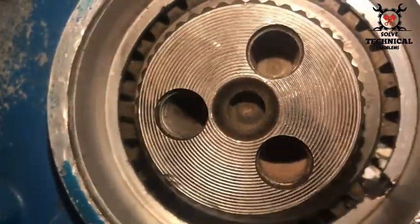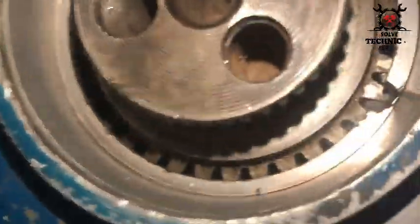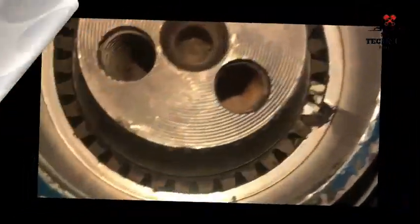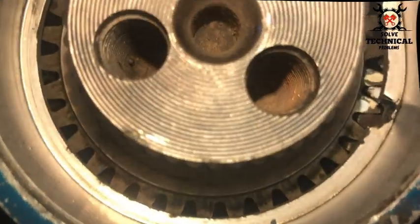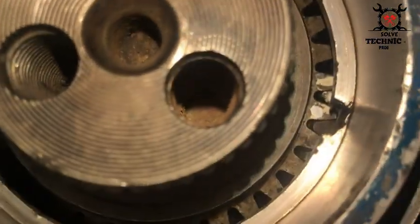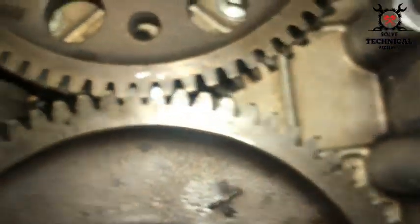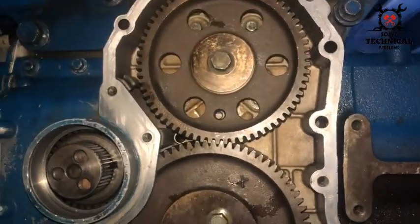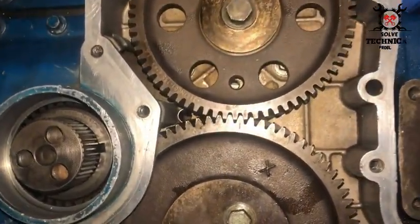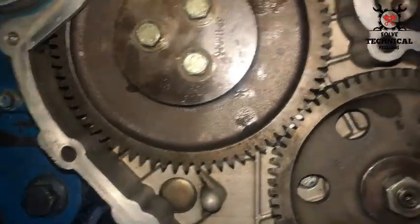Now we will cross-check all the timing marks at their precise locations. Here you can see the timing marks on the crankshaft gear — the teeth are perfectly matched with the teeth of the idler gear. Similarly, we are going to check the idler gear and the timing marks on the camshaft gear. The teeth are perfectly matched.